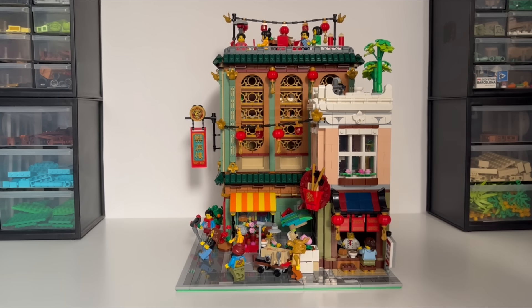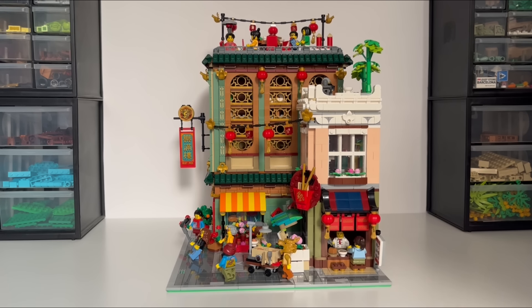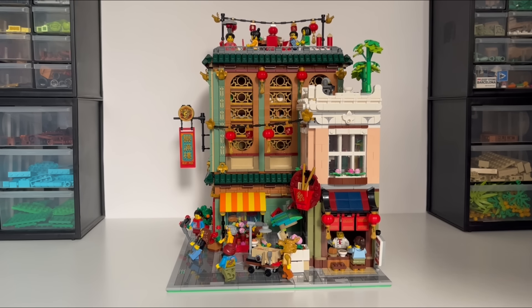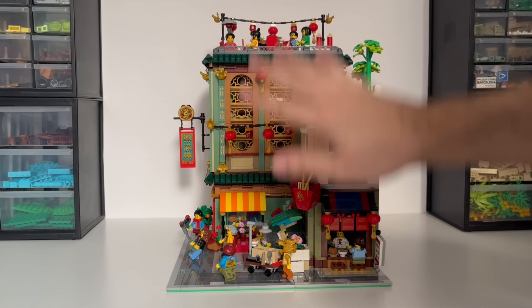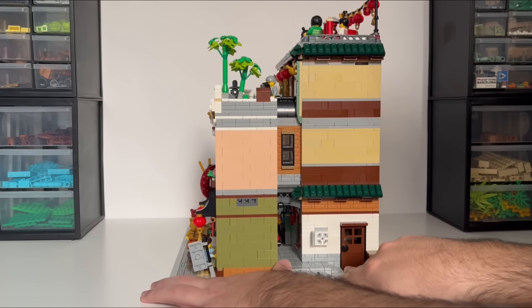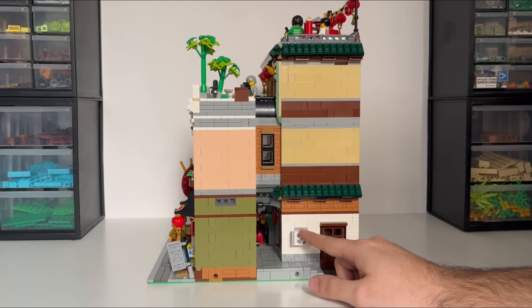I'm really happy with how these windows turned out. I was worried originally when designing it — there were a lot of points where I wasn't able to get the fence piece, plate, fence piece, plate look. At one point creating the next level, I had about a brick and a half spacing between one fence piece and the other and it was looking off, but I figured it out and it turned out really great. You can see there's a seam where the third floor separates from the second floor, and I really like that look. The back is also pretty clean.